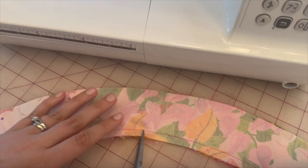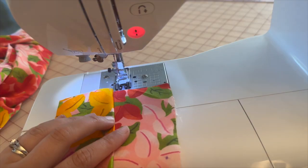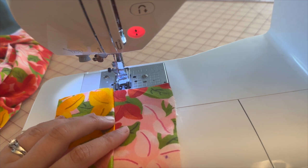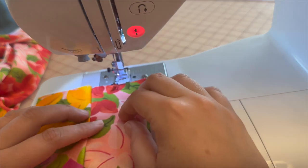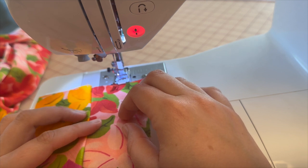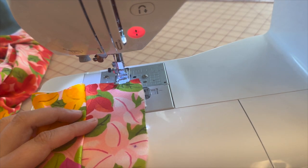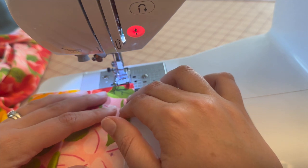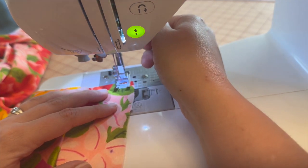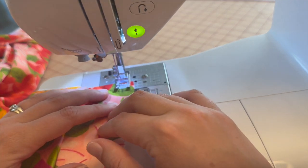Clip into the curve all the way around. For this next part, I had to look up the definition of the word 'scant' because the pattern directions tell us to make a scant line. Scant means barely sufficient or adequate. So I'm going to pump up my stitch length to about a 5 to make a scant line at 5/8 inch — almost like a basting stitch. That's what we're going to do: make a scant line of 5/8 on both sides of the collar.